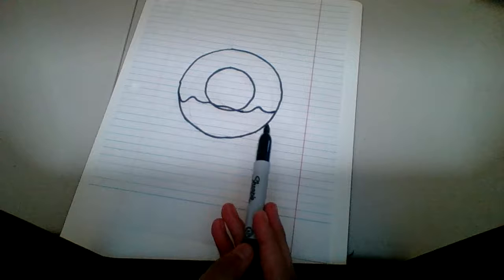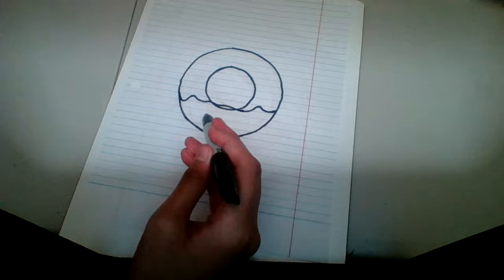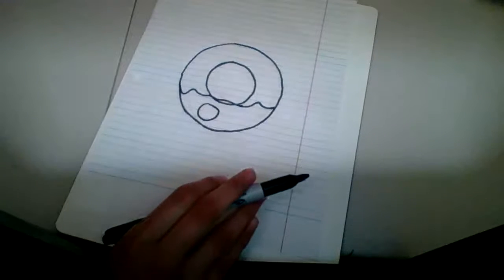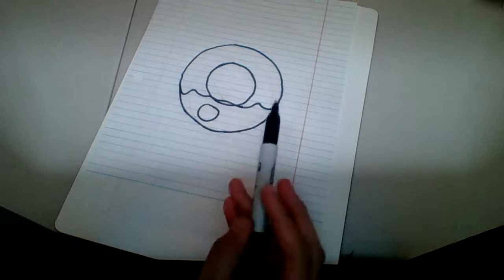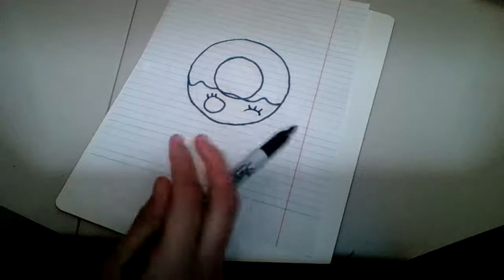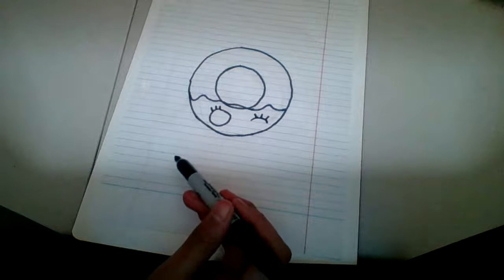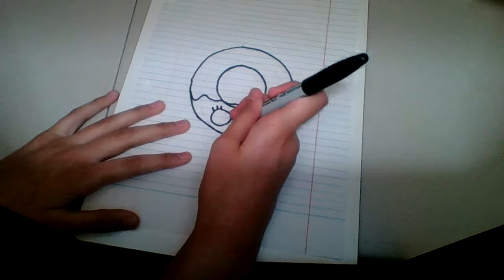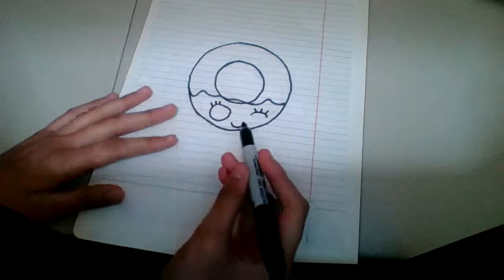Then you're gonna make one eye here — just one eye right here, like this. Then you're gonna make a wink eye, like this, that looks just like this. After that, we are going to make a smile — a smiley face like this. Then you're gonna make two eyes, a big circle right here.